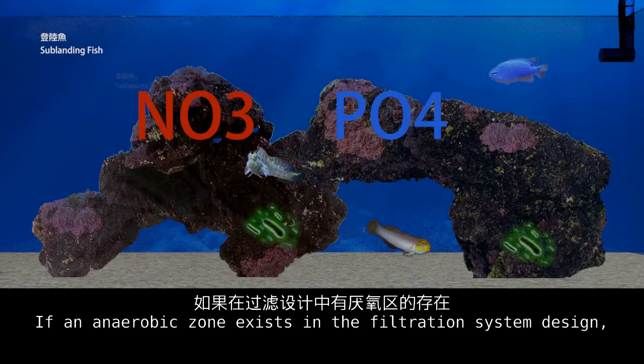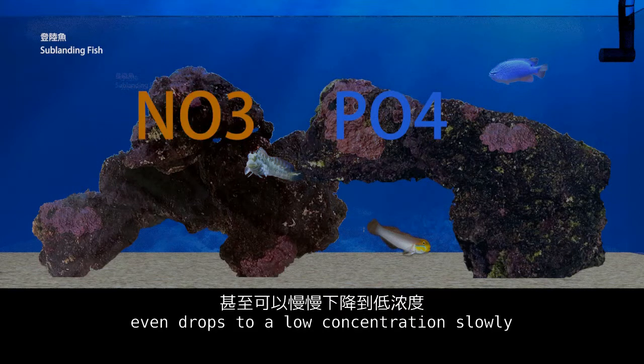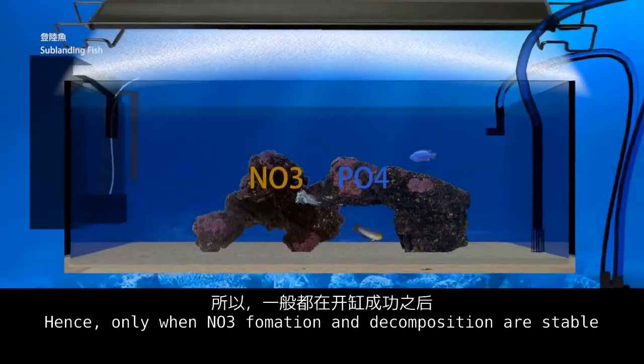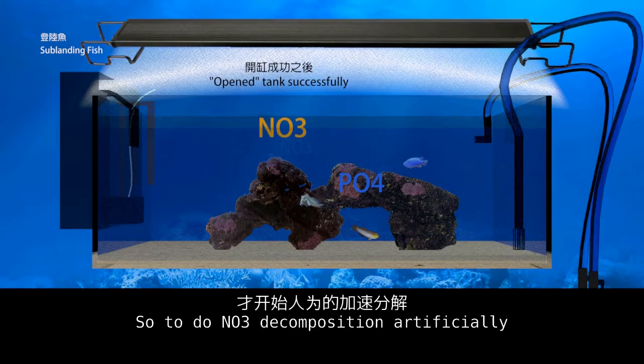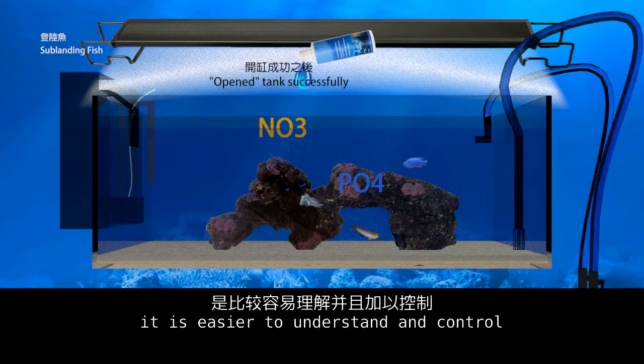If an anaerobic zone exists in the filtration system design, NO3 maintains at stable readings, even dropping to a low concentration slowly. Hence, only when NO3 formation and decomposition are stable after the tank is opened successfully should you manage NO3 decomposition artificially. For beginners, it is easier to understand and control it this way.